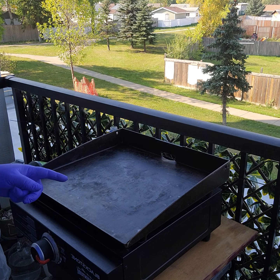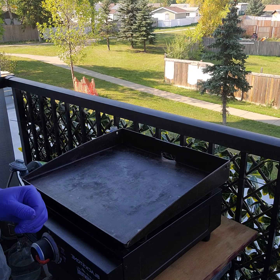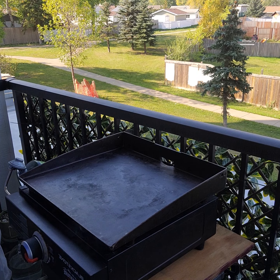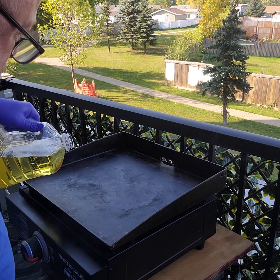Let that keep warming through, make sure there's no water vapour left on there. So the water vapour's gone, and now it's time to put a little bit of oil on.